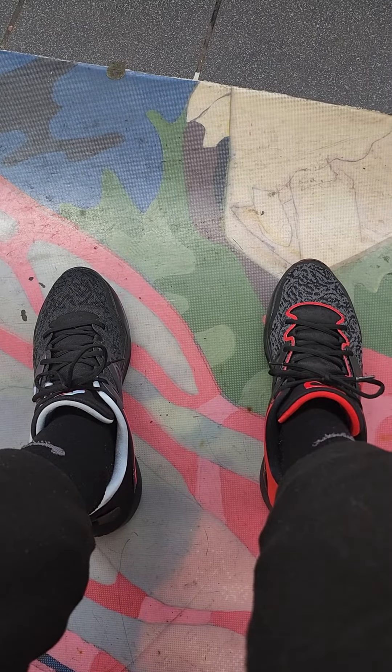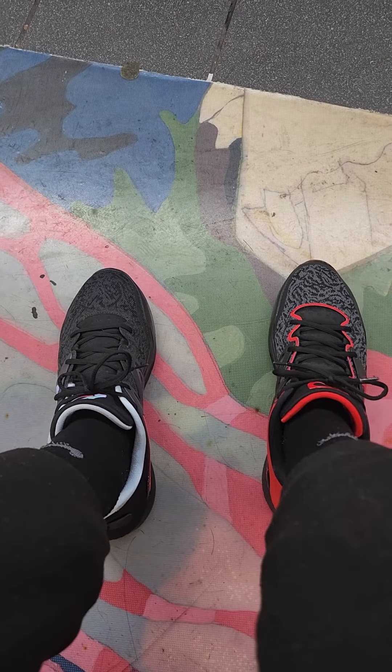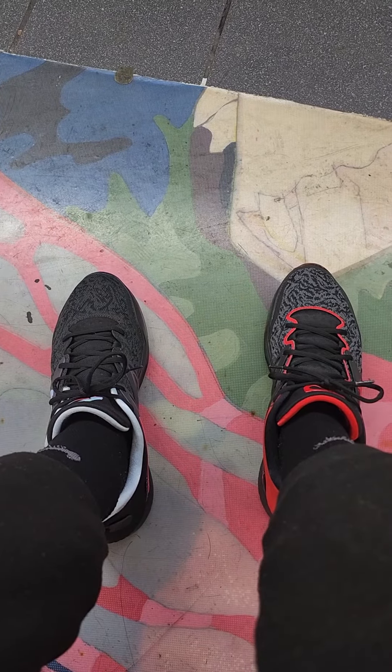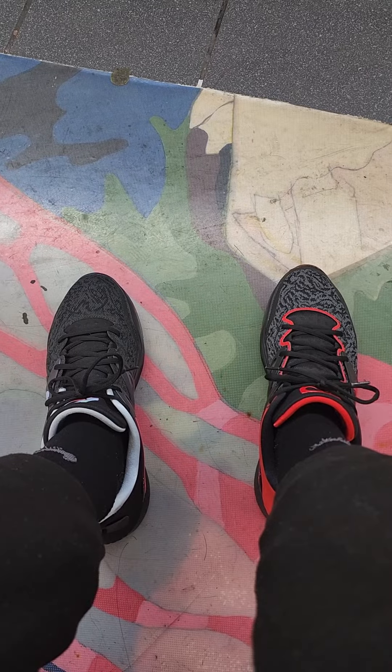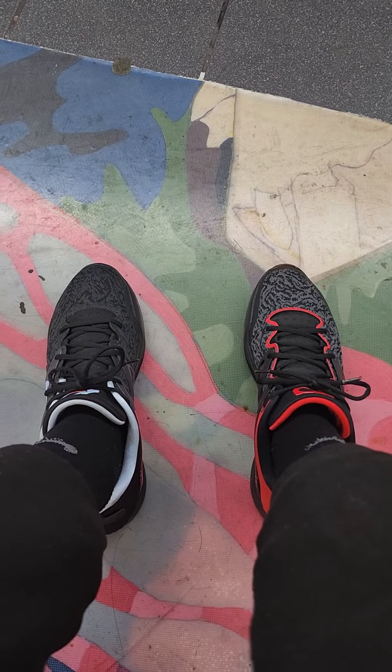Just wanted to shoot this real fast. We're in this age of mismatch colorways going on right now, so basically since KD ain't got one, I made it myself.